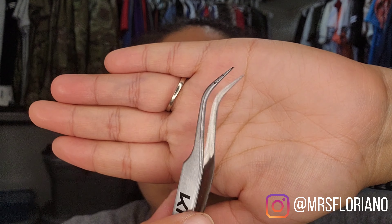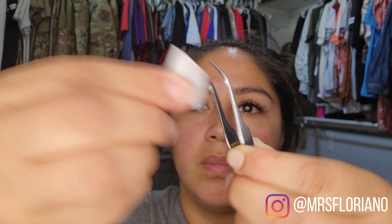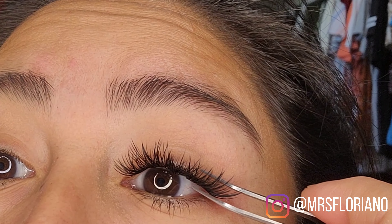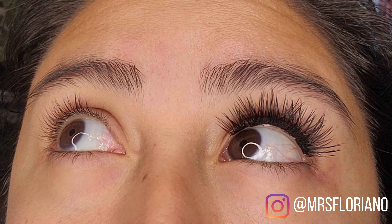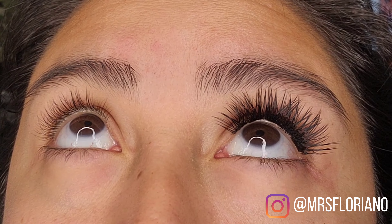My mom just got over a sty and she was super excited to get some lashes on, but if you do have a sty, please let it heal completely — applying lashes could definitely prolong the process. Leave me a comment down below letting me know if you wear lashes or if you're watching this video to learn how.